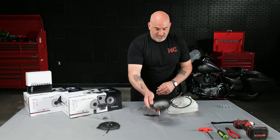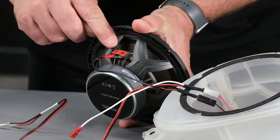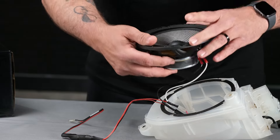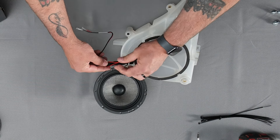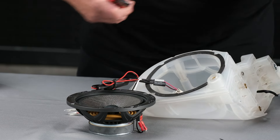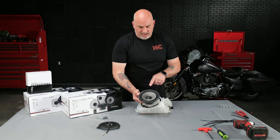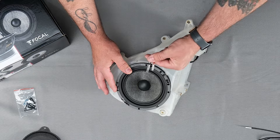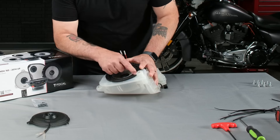Grab our mid-bass driver and plug in the corresponding colors. Black will go to ground, which will have a negative. The white will go to positive — get that plugged in. I'm going to just get a wire tie on here to keep it a little bit better together, then clip that wire tie. We'll stick the crossover in as well as our speaker. For our speaker pod and our mid-bass driver, we're going to mount it leaving about three to four inches of the tweeter wire exposed outside, and line up the factory holes.